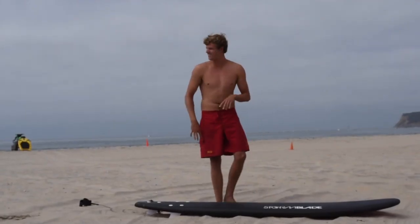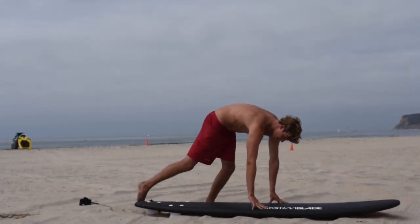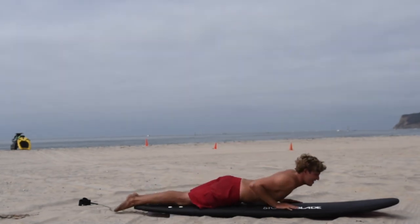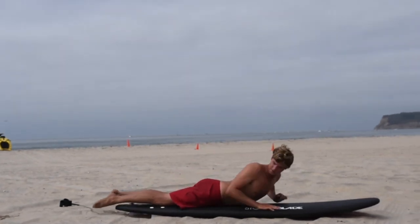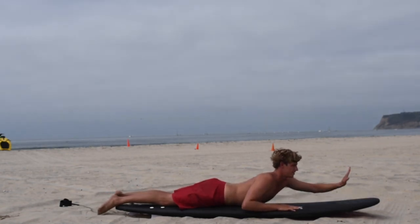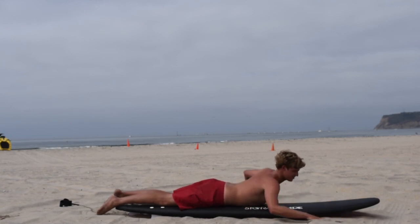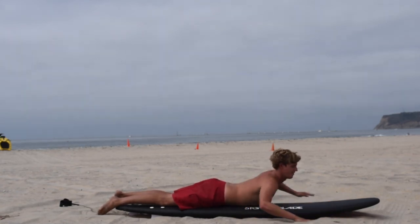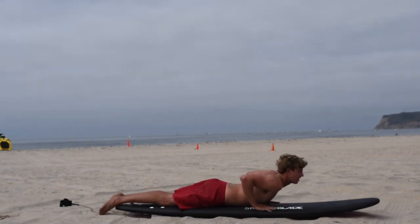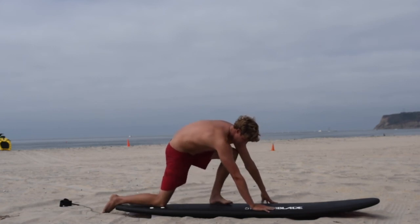When you first get on the board and you're trying to surf, you're going to want to lay down and have your feet at the tail of the board. Make sure that while you're floating in the water, the nose of the board is out of the water and not curling underneath the surface. Paddle like you would a normal freestyle stroke. When the wave comes, wait until it takes you with it.